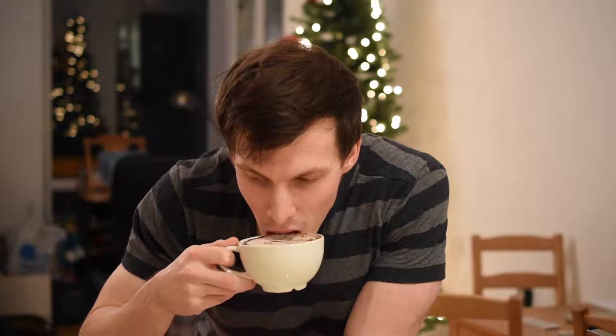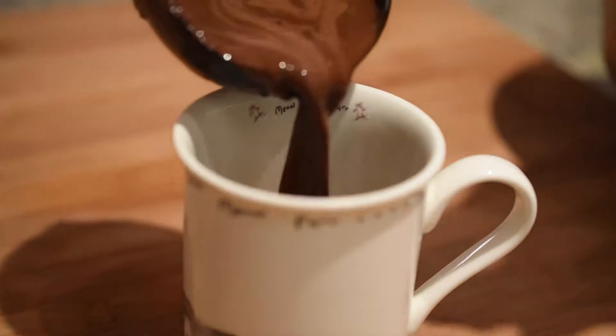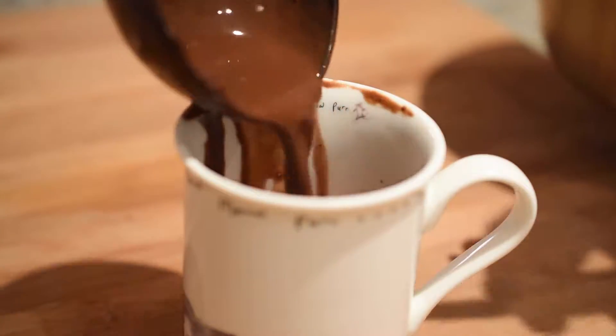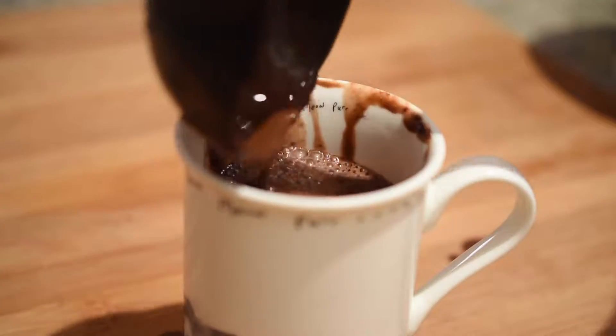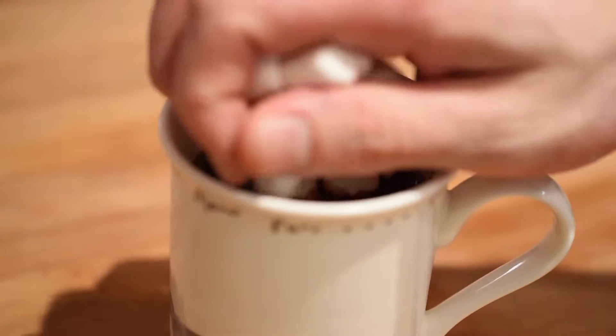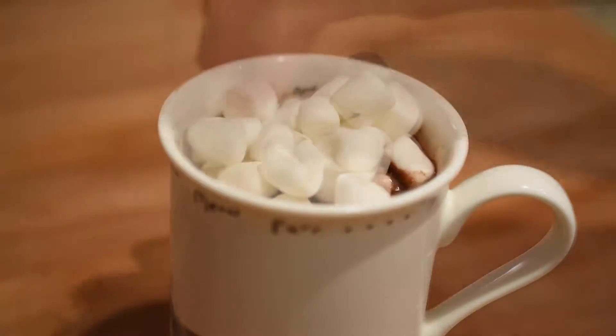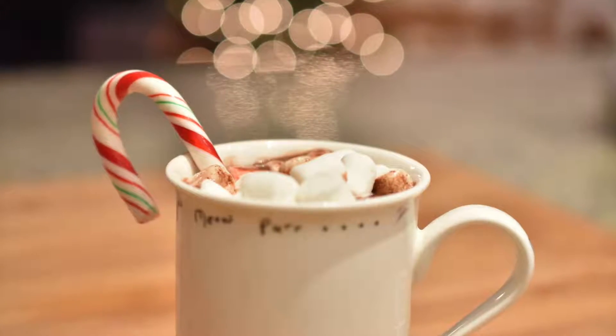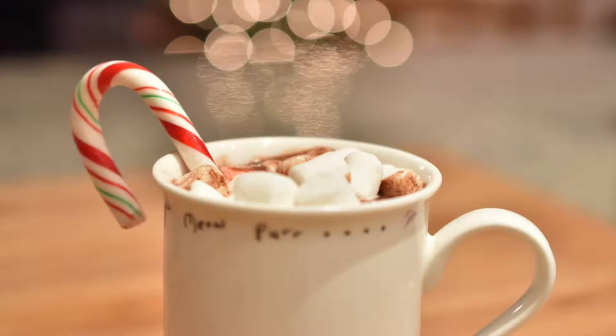And boy, was this one delicious. I went light on the sugar, so this had a rich dark chocolatey flavor, the kind of which I adore. The next cup is a little more festive, so in your favorite mug, ladle the hot cocoa near to the top, add a couple of handfuls of small marshmallows, and top it off with a classic peppermint candy cane. Now, if this doesn't get you in the Christmas spirit, I don't know what will.